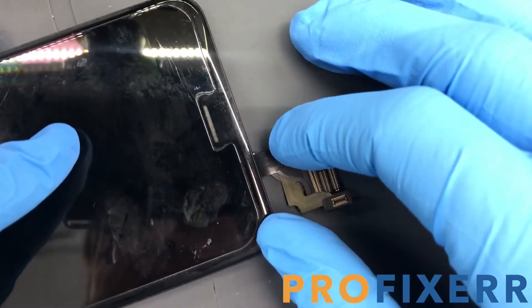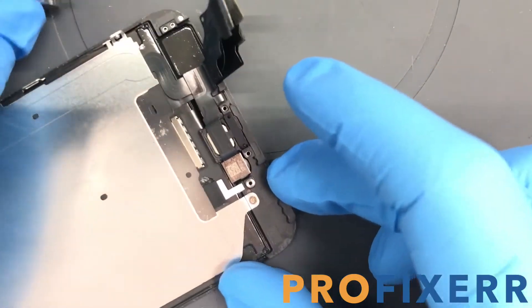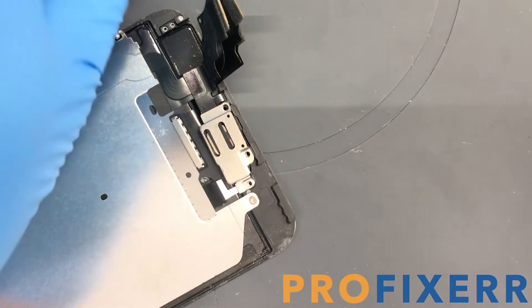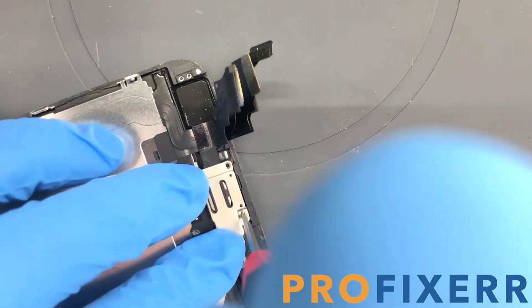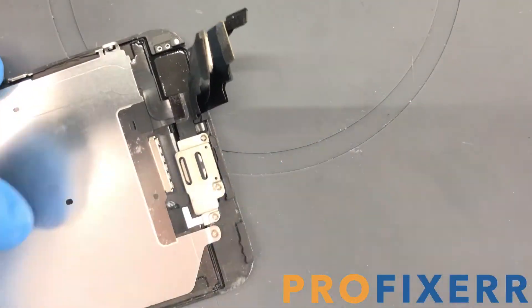Flipping it over, you'll see that it's completely clear and easy to see through now. Go ahead and get your bracket and put the screws back in. I always like to put the one right in the middle in first — it kind of holds the bracket in place — but you can do it in any order. That's just the way I find it easiest.